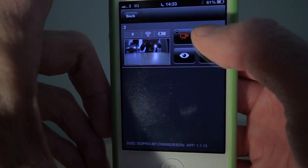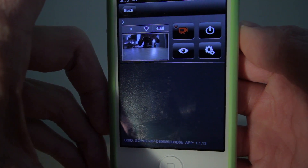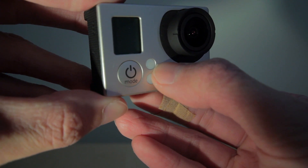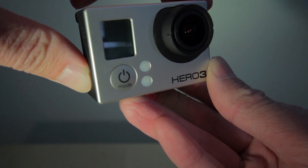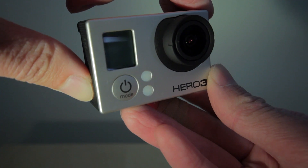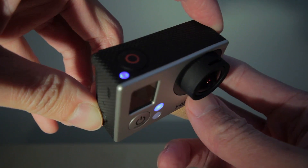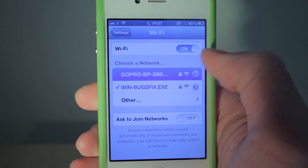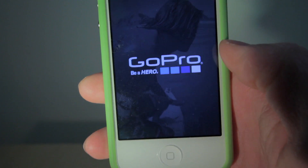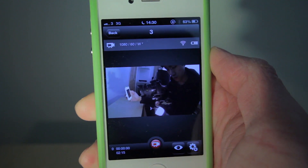Just some quick notes: live preview doesn't work when you are recording. And when you switch the camera off via the app, the wireless is still on, which is indicated by the flashing blue light. So to save battery, I would recommend you hold the button on the side down for a few seconds to turn the WiFi off. The next time you want to use the GoPro, just hold down the button on the side again for a few seconds to turn the WiFi on, then connect it to the WiFi and fire up the app to turn the camera on instead. That way you can just jump straight to the preview and have access to the camera settings.